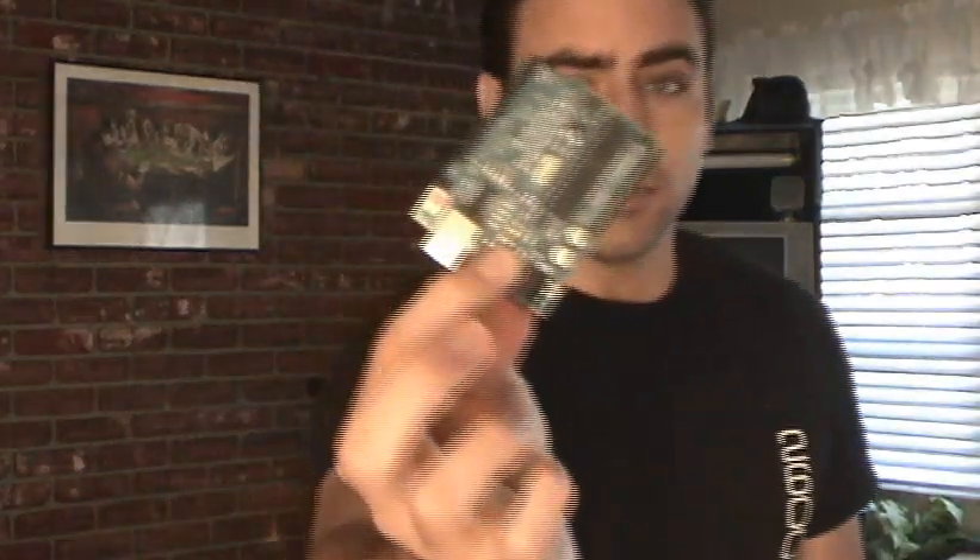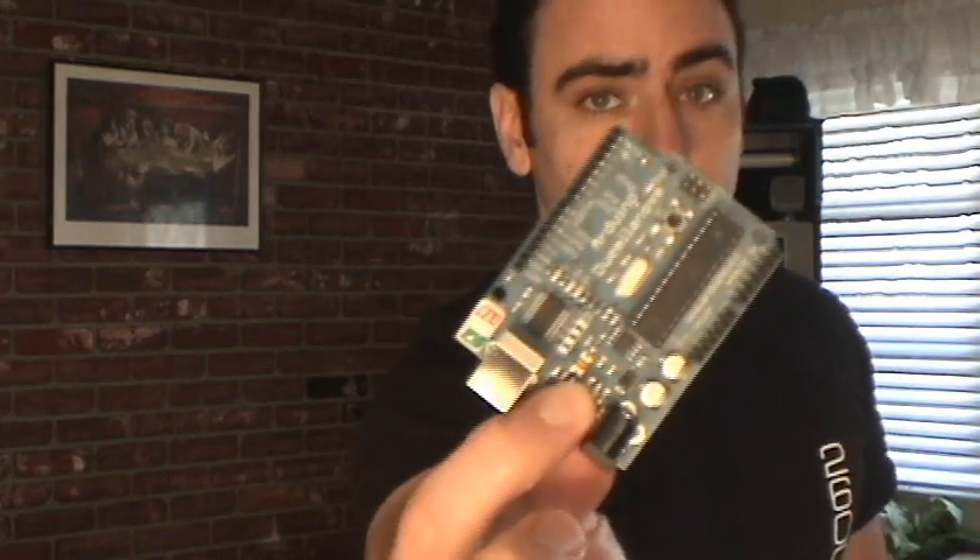Well lately I've been reading a lot and hearing and seeing a lot about the Arduino board. I got mine in the mail last night; unfortunately I didn't get a chance to play with it last night, but this morning I played with it and within one hour I was able to do a bunch of things like this.